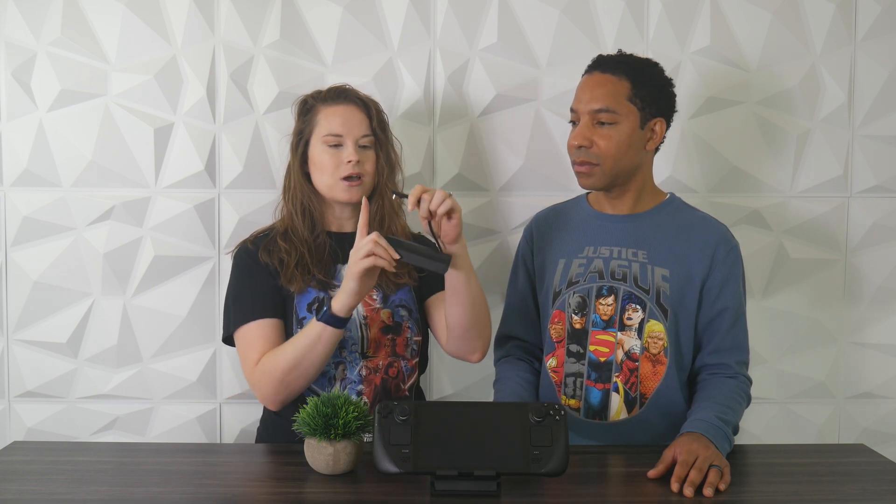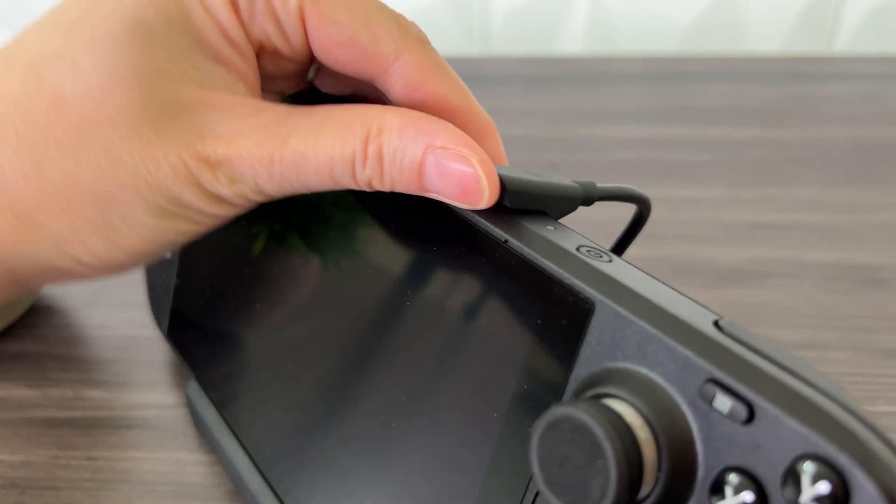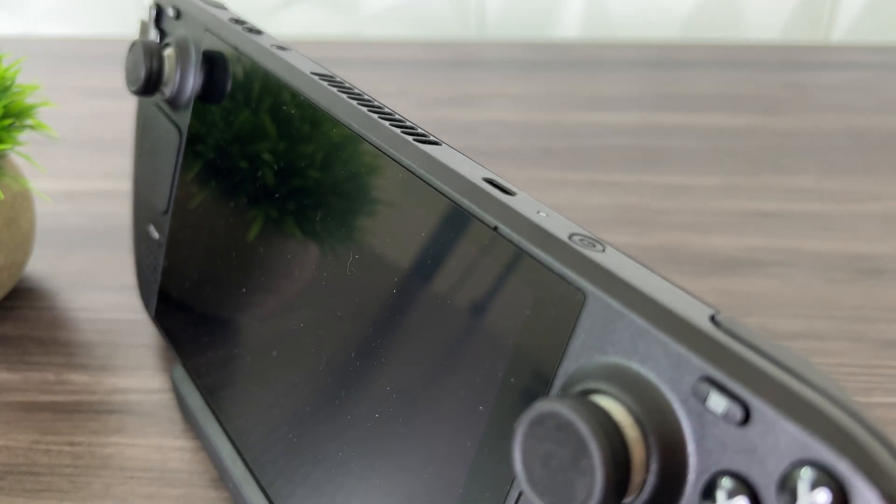For the connector cable that goes into the Steam Deck, we actually really like it. It has this angled rubber piece so when you plug it into the Steam Deck, it's really easy to just push it off. It's got this angled design so it's easy to get your finger on it and quickly disconnect it from the Steam Deck. Some other docks are a little bit harder to disconnect.